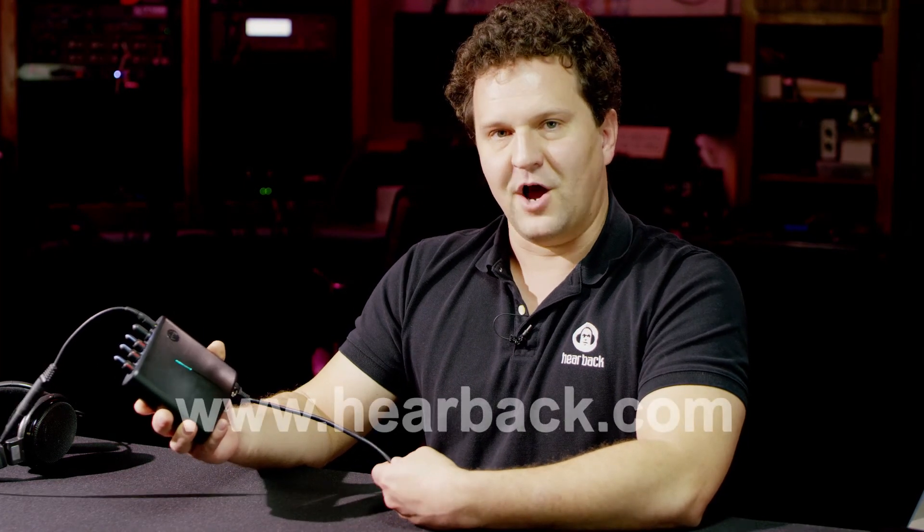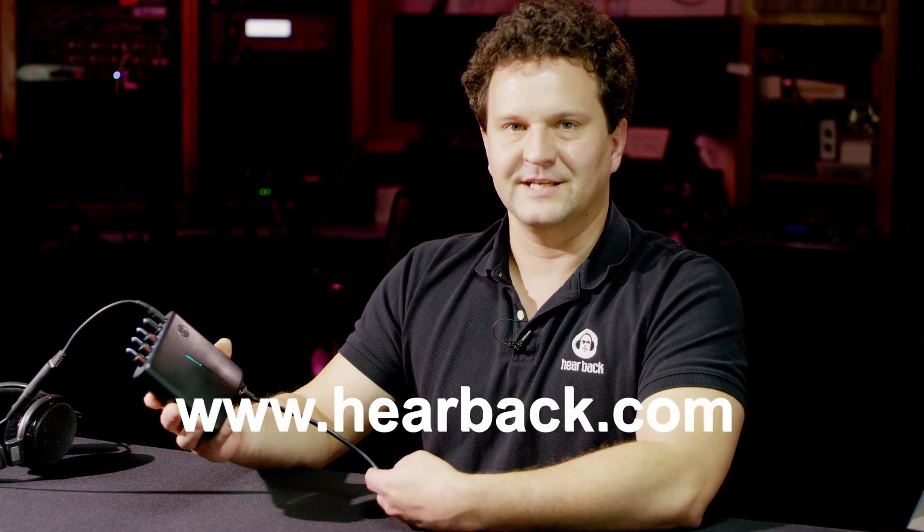The Switchback Matrix is an excellent device for recording studios, live sound applications, broadcast, and many other applications. Check us out at hearback.com. I'm Naysan Tackett — thanks for tuning in.